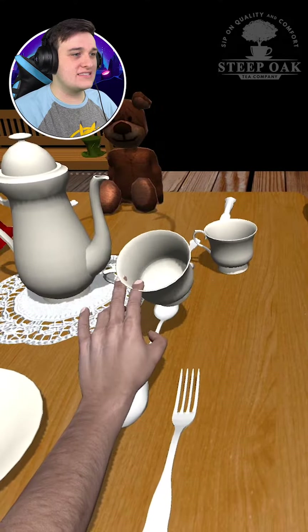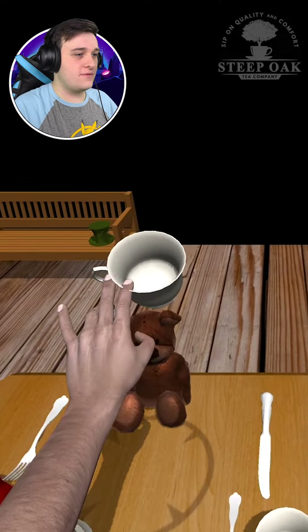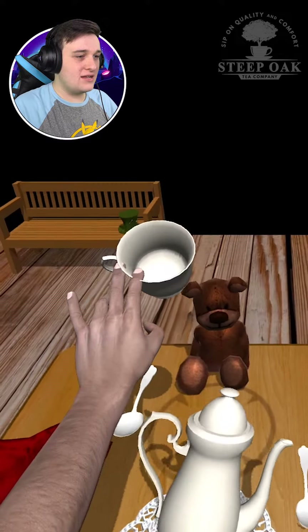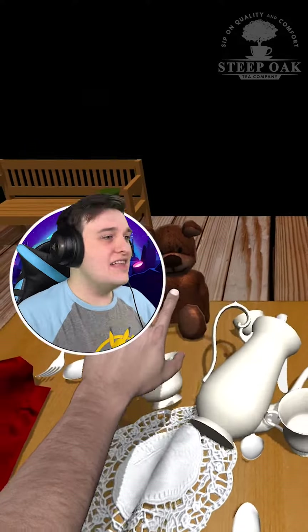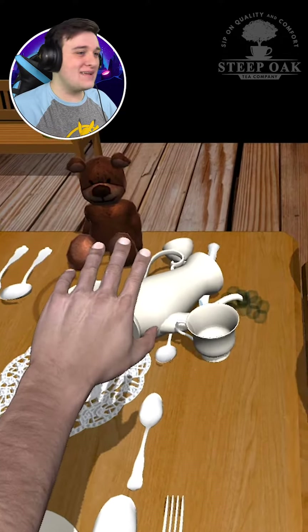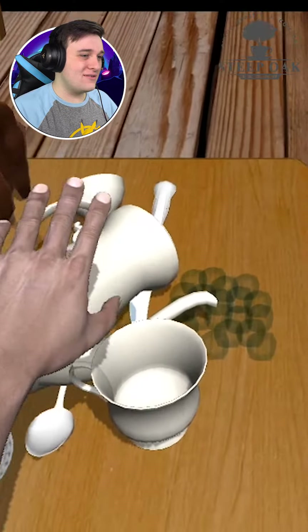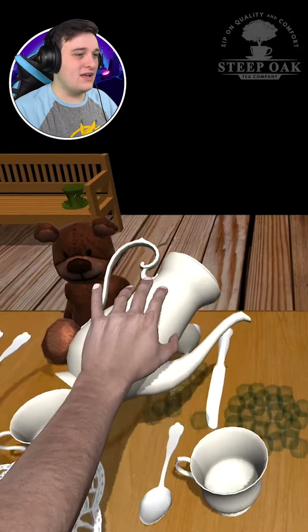Okay, as you can see it's only stuck in my finger a little bit, which is wonderful. Hopefully — okay, well, there goes the water, but that's fine. We gotta moisten the table a little bit. Pinky's up, buddies, pinky's up!